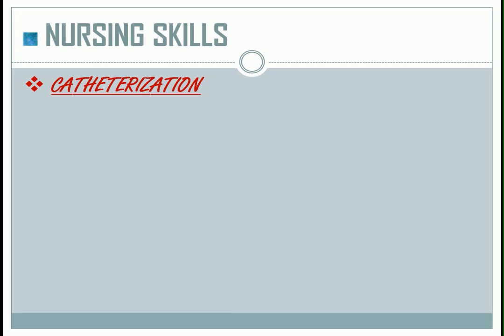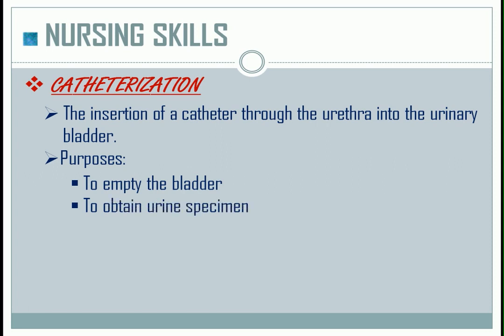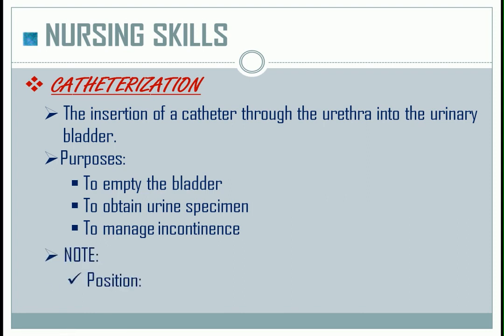Catheterization is the insertion of a catheter through the urethra into the urinary bladder. Purposes: to empty the bladder, to obtain a urine specimen, and to manage incontinence. For position: for male, position the patient in the supine position; while for female, it is dorsal recumbent.